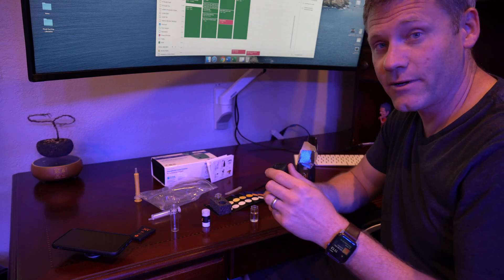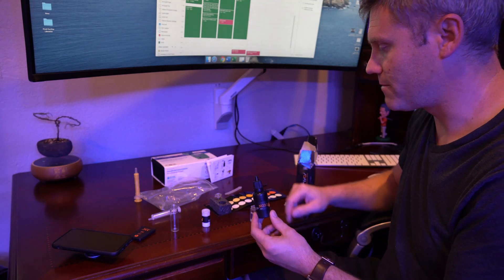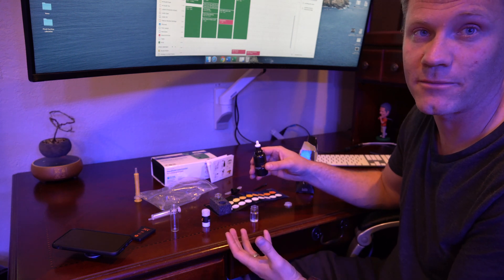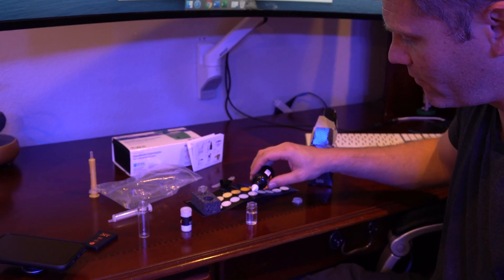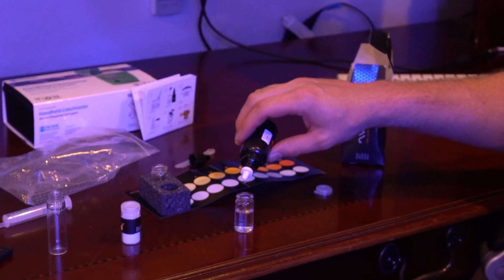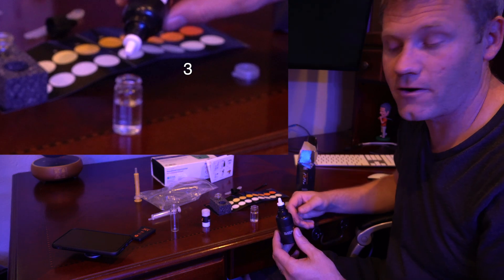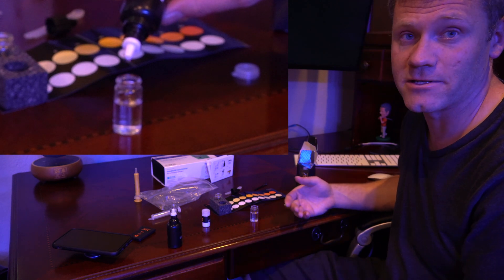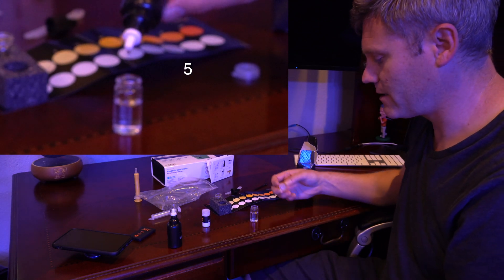Next, take your liquid reagent. I don't shake it, but I tip it upside down a couple times to make sure it's thoroughly mixed up, and we're going to put five drops in here. Be really careful — when you tip it over it has a tendency to just pour out even without any pressure or squeezing. It depends on the temperature and a few other things, so I tip it over quickly: one, two, three, four, five. Sometimes it just starts spilling out, so be ready to count. Other times nothing comes down and you actually have to squeeze the bottle — just be aware it can be very leaky sometimes.